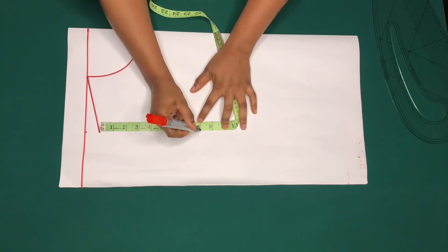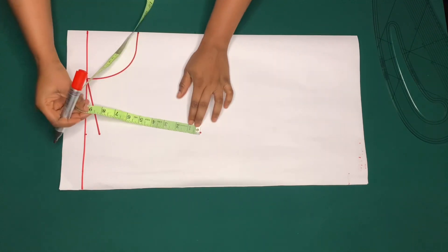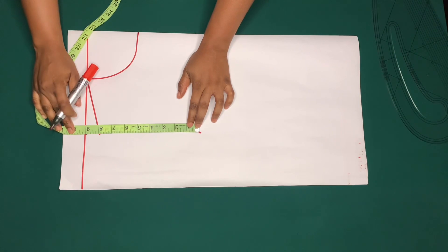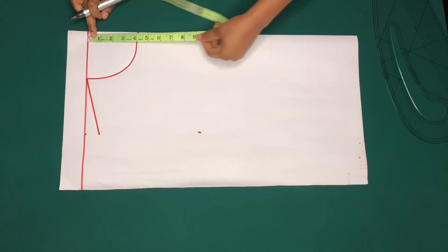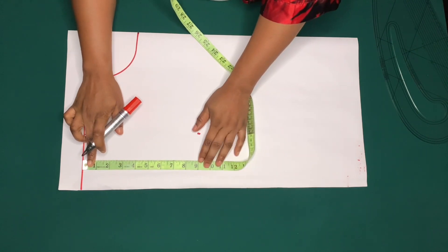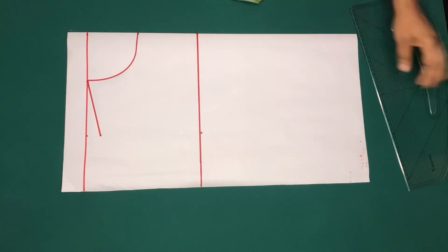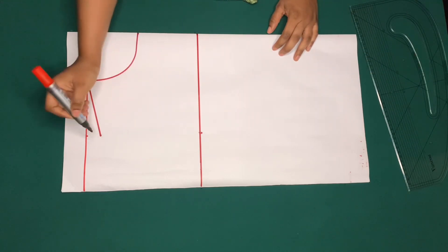I'll mark the chest line, which is also the armhole line, at eight inches. To get a straight line I'll mark from the eight inches to the shoulder line, that is nine inches. I've marked the shoulder measurement on the chest line and I'll connect it this way.